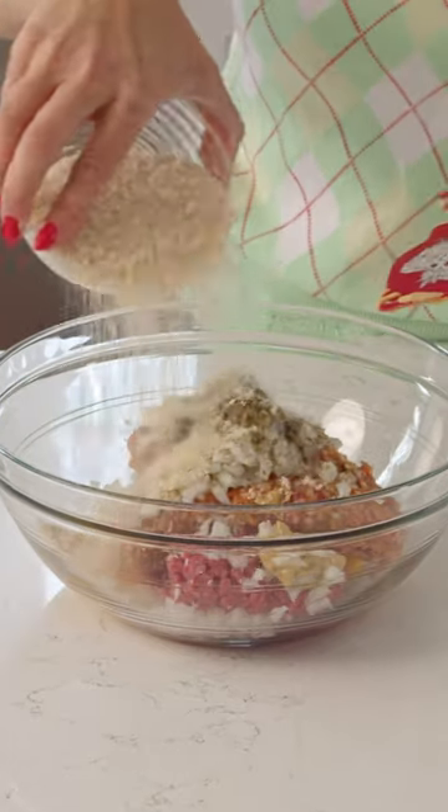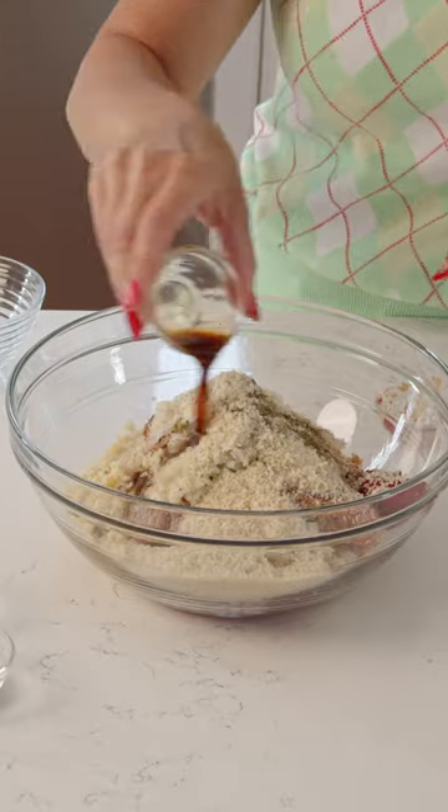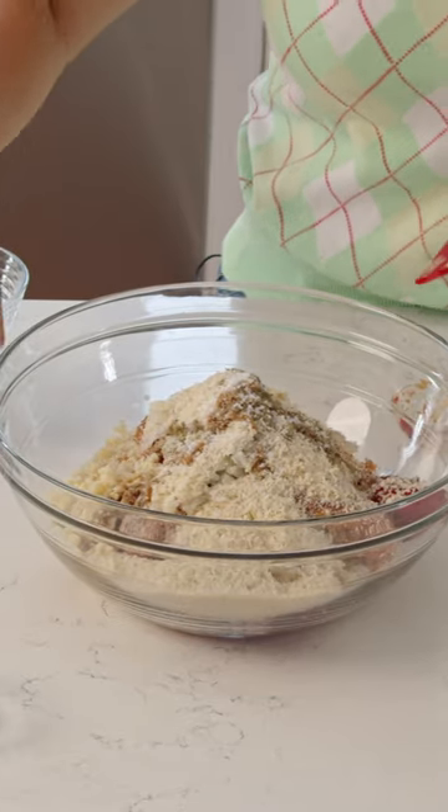A little bit of Dijon mustard, panko breadcrumbs, tomato paste, some minced garlic, Worcestershire sauce, and then salt and pepper.